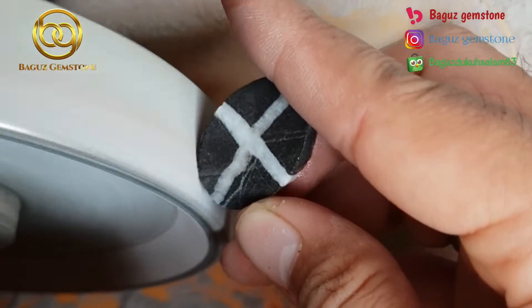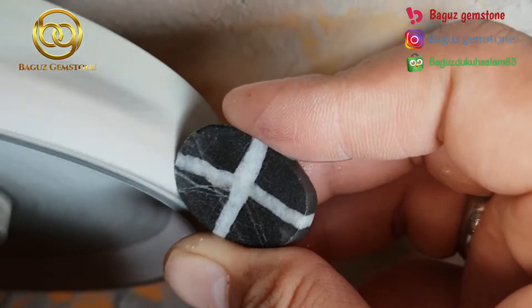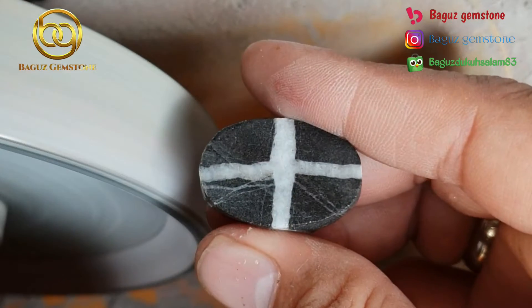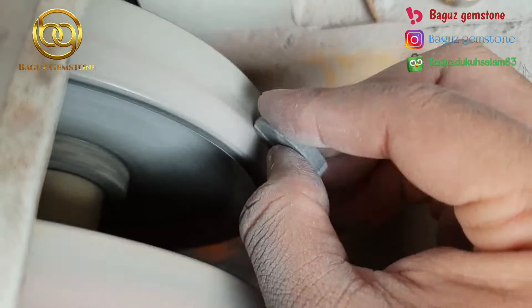Untuk bahan sendiri kita datangkan dari Kebumen, Jawa Tengah. Karena batu jasper banyak terdapat di sungai Lakulo.